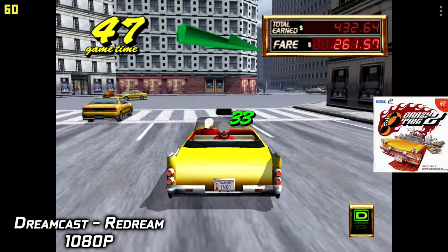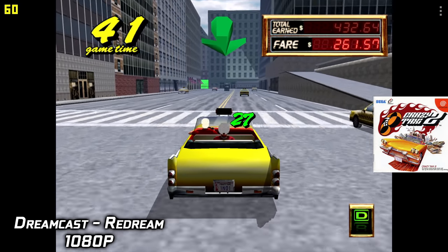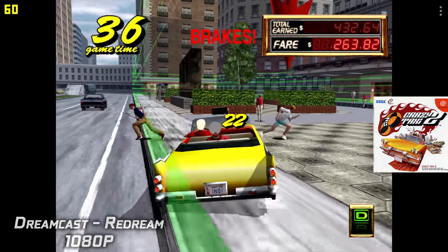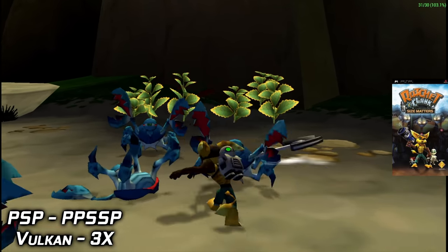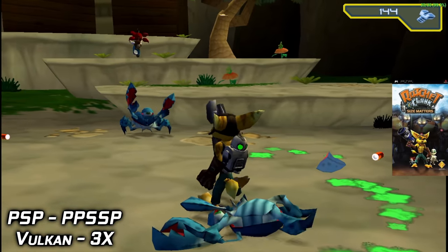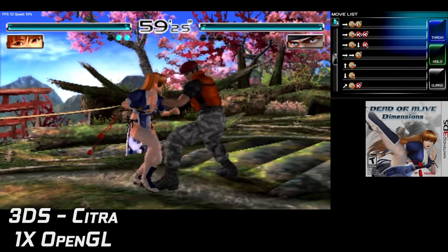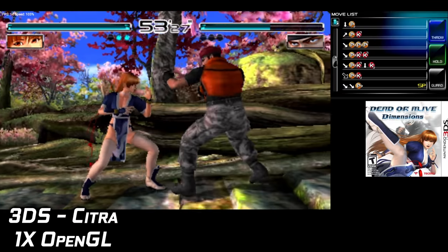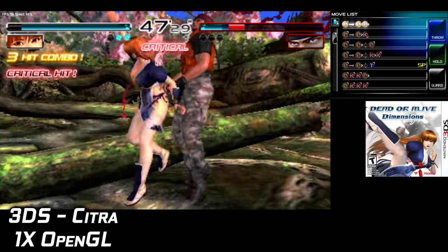Here we have some Dreamcast using the ReDream emulator at 1080p — Crazy Taxi 2 running at a constant 60. PSP is another one that performs really well; I'm using the standalone version of PPSSPP with the Vulkan backend at 3x resolution, and harder-to-run games work fine with either Vulkan or OpenGL. The Citra emulator on Android is still kind of in early development, but there are games that'll run at full speed. At 1x resolution using the OpenGL backend, it performs way better than I thought it would for the Snapdragon 845.